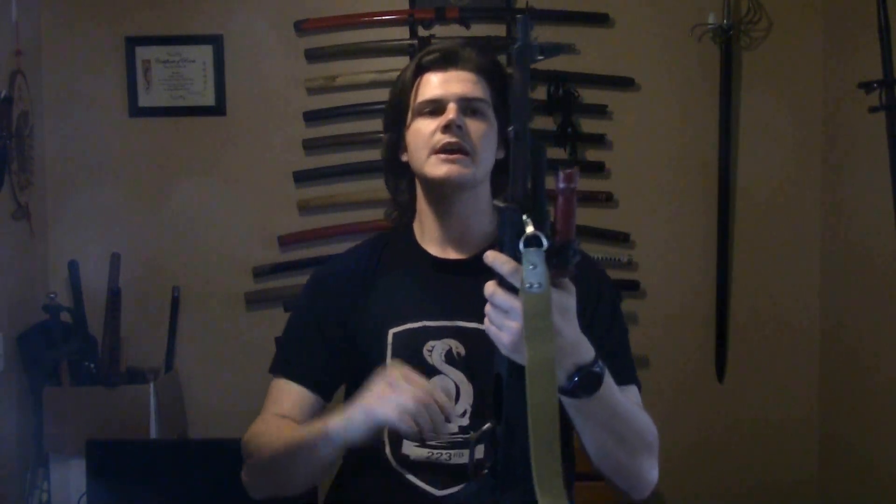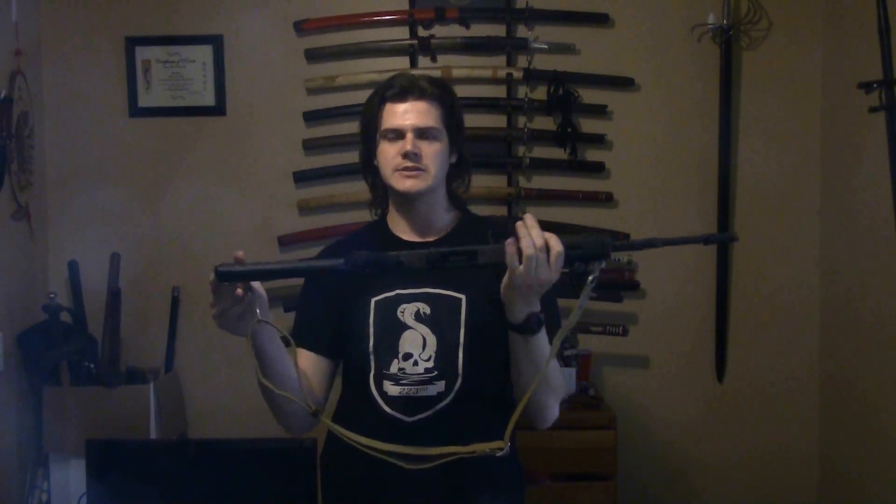Another reason why I like having the cleaning kit in the stock is because of this. AKs have a cleaning rod right here, generally — not all of them have it anymore unfortunately, but generally they do. So this rod is for cleaning the barrel. I always think it's funny to have the cleaning rod but not have a place for your cleaning kit. A lot of older guns had a place for the cleaning kit — Russian ones obviously, the AK, the SKS, even the M16, from what I've understood, had a place in the stock for the cleaning kit.